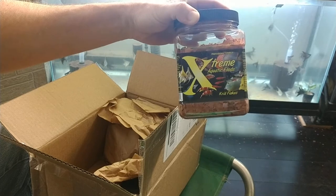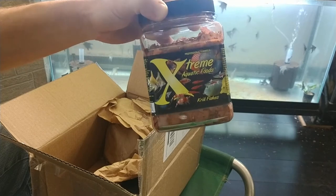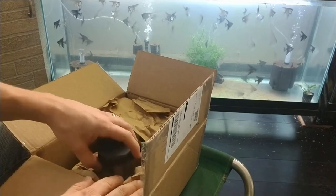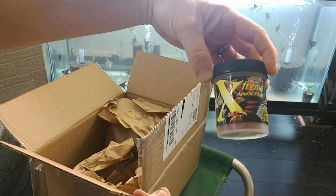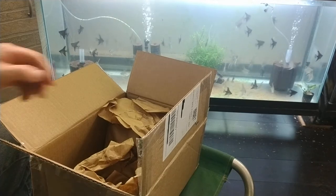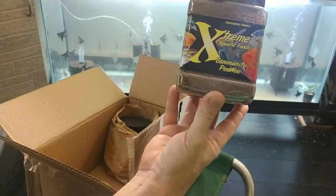We're going to try some krill flakes. I feed a lot of krill — the jumbo freeze-dried kind — I crush it up and give it to my angels. The golden angels and some of the other fish that have any orange or red coloring really have that color brought out by krill. So we got a smaller bonus jar of krill flakes — thanks John or Lisa.